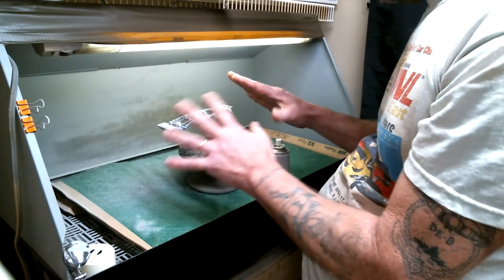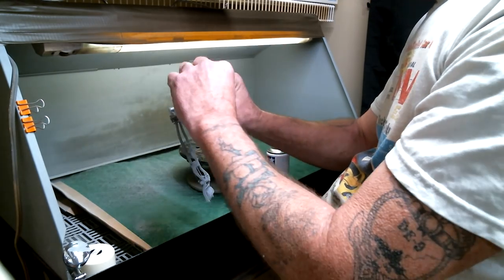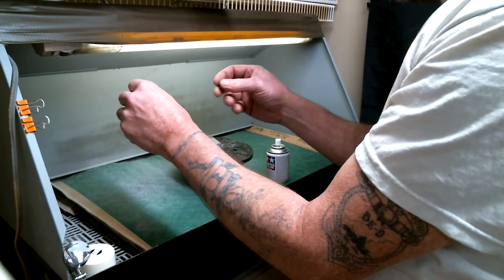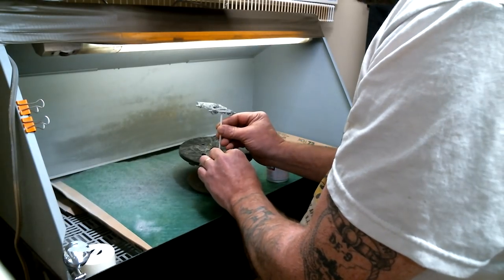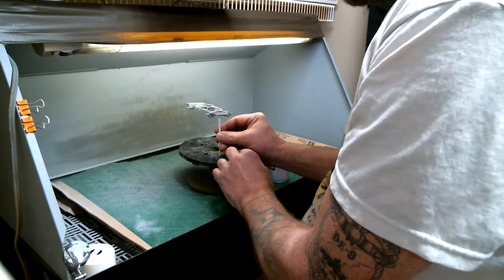What we're going to do when we start spraying is I'm going to turn this over and go ahead and spray everything up on top, and then I'll turn it back over and set it back in the stand — in whichever hole it fits good in.